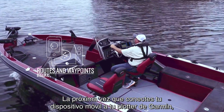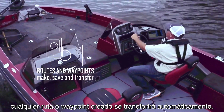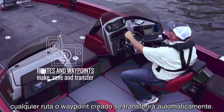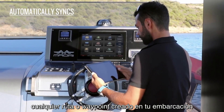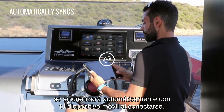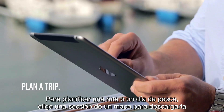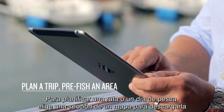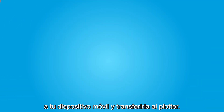Now, next time you connect your mobile device to your Garmin chartplotter, any routes or waypoints you created on your mobile device will automatically transfer. It also works in reverse — any routes or waypoints created while on your vessel will automatically sync to your mobile device when connected. To plan a trip or pre-fish an area, pick a tile or section of a map to download to your mobile device for transfer to your chartplotter.